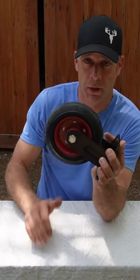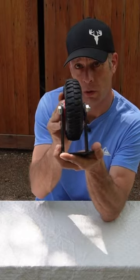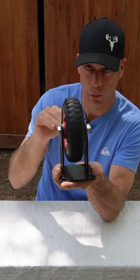Powertech Heavy Duty Industrial Caster. This one right here is rigid, so there's no movement in it. There's also the option to get the swivel.